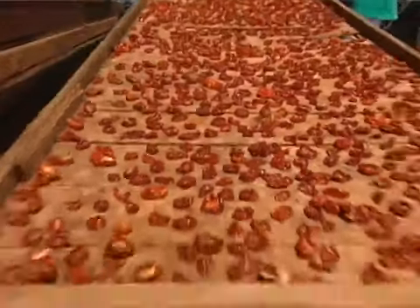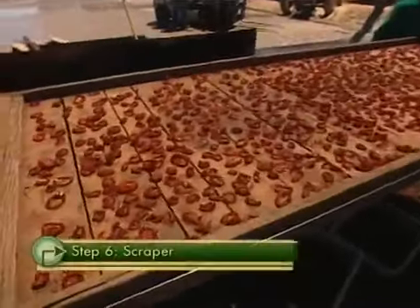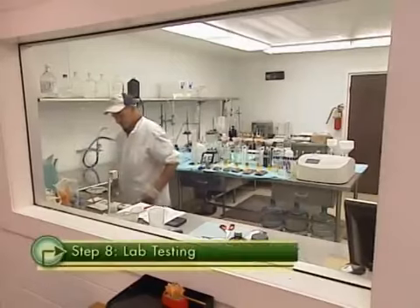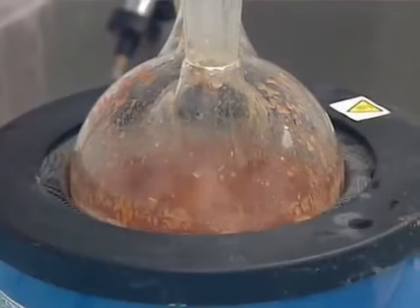A lot of it is just the experience of our staff knowing when the tomatoes are ready to take off. When the tomatoes are just right, the trays are collected and fed into a scraper, where workers with hand tools make sure every last tomato is scraped free of the tray. The tomatoes are vibrated vigorously on a vibratory machine to remove anything unwanted. Random samples are sent to the lab, where tests are run to check for bacteria, sulfur content, and moisture.